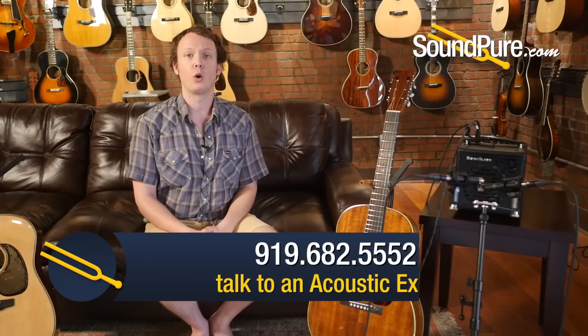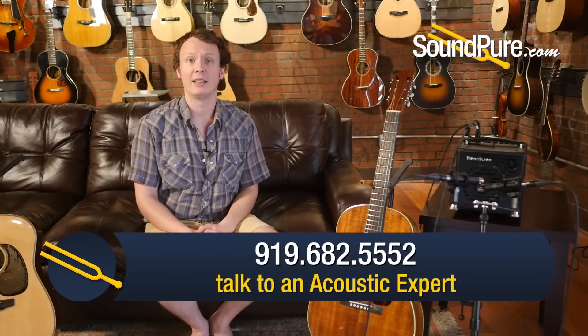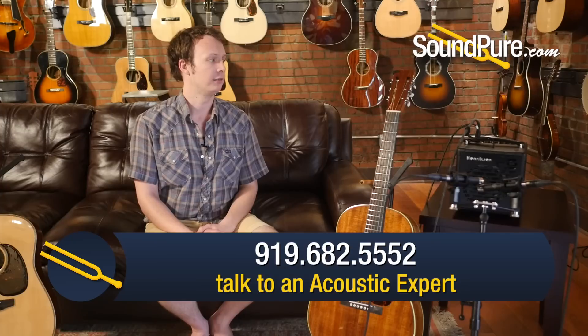Thanks for watching. I'm Robinson from Soundpeer. Very pleased today to be showcasing the Henriksen Bud as an all-in-one PA system. Perfect for the singer-songwriter. Perfect for the small gig. Give me a call if you want to talk more about this amp, or about anything else we have in stock. If you want to get something in your living room for a Try Before You Buy, we can definitely arrange that. We have financing as well.